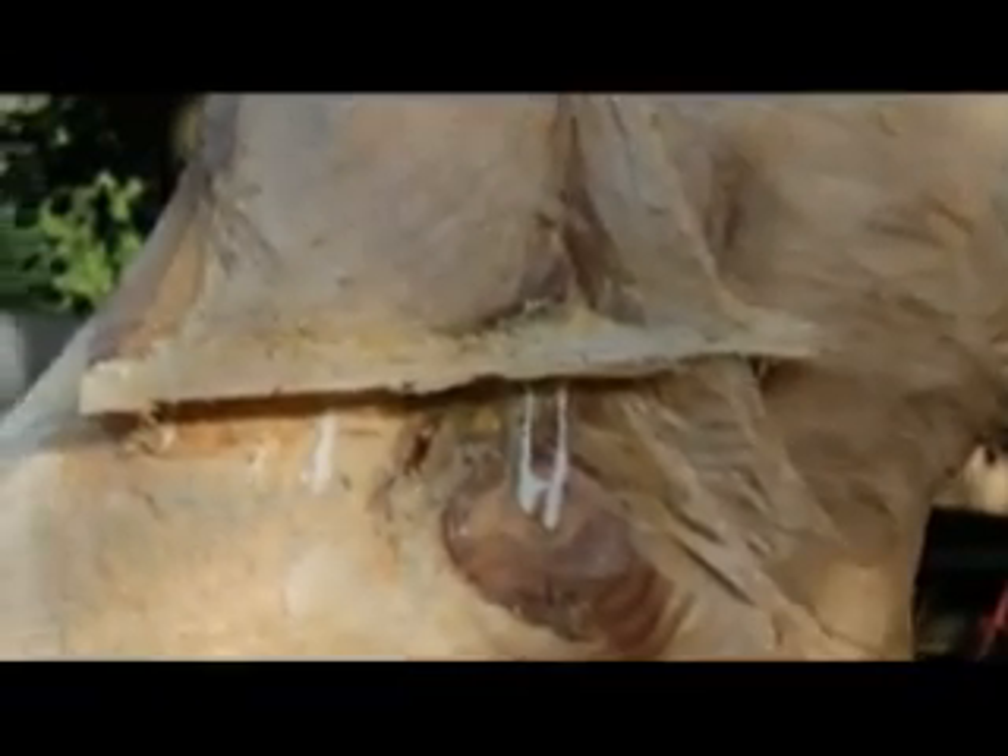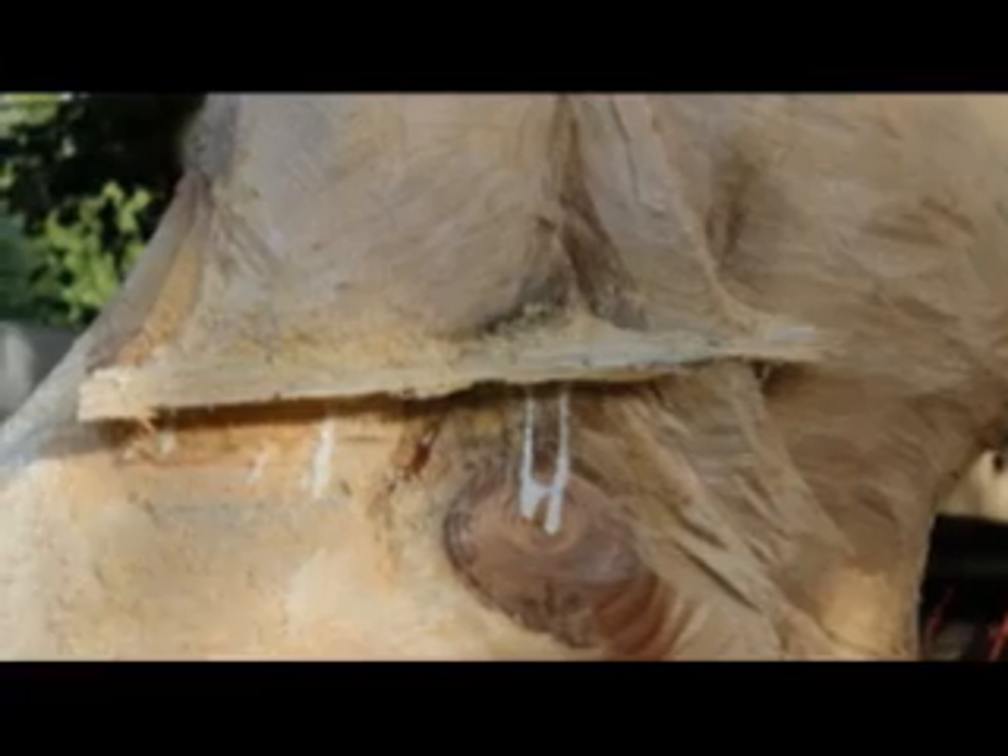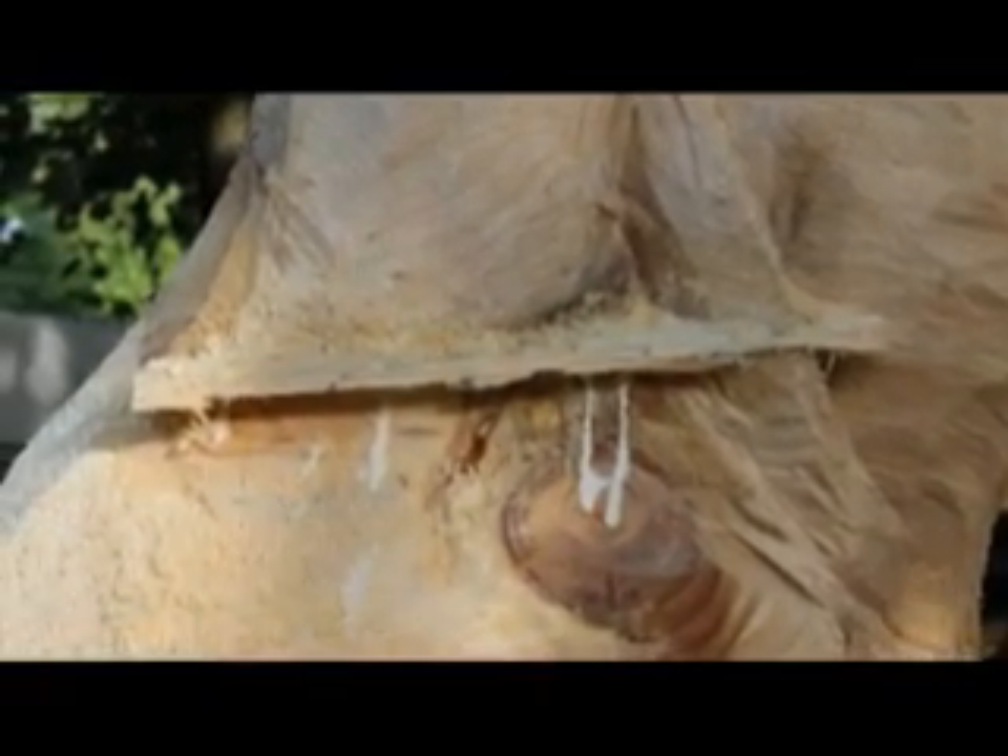Here's what it looks like. I put the shim in, glued it real good, and I just took some fine sawdust and pushed it into any of the cracks that were still showing.